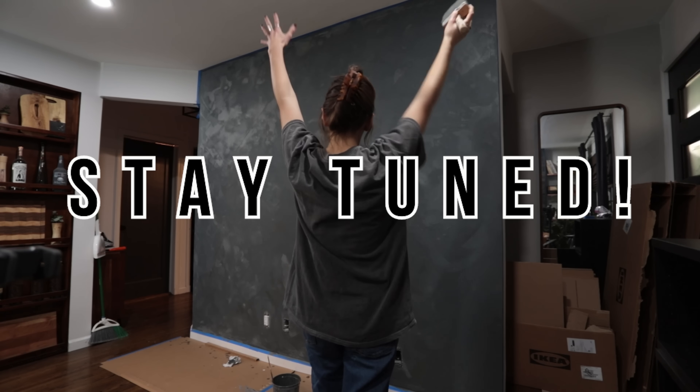You're gonna have to stay tuned to find out. Friends, I think it's time for a change. And now I know what you're thinking — Sam, what is wrong with your current entryway? It looks great. And you know what? You're right, it does look great. But hear me out. There's a reason for everything, I promise.